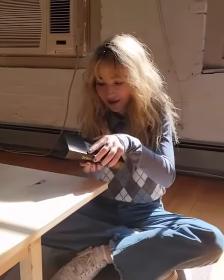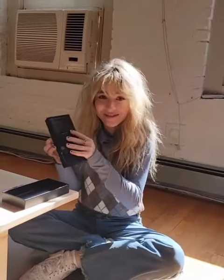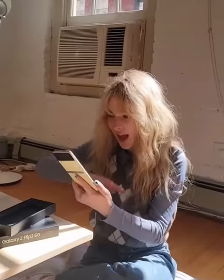The Galaxy Z Flip 3. Okay, I'm kind of nervous. Because I have a lot of stuff on my old phone that I'm going to have to move over. It's flat — how does that even work? I'm literally an undercover agent. I feel like Hilary Duff.